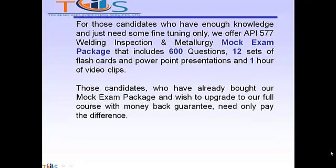For candidates who have enough knowledge but just need some fine tuning, we offer the API 577 Welding Inspection and Metallurgy mock exam package that includes 600 questions, 12 sets of flashcards and PowerPoint presentations, plus one hour of video clips. Those candidates who have already bought our mock exam package but wish to upgrade to our full course with money-back guarantee need only pay the difference.